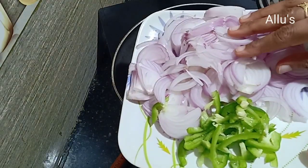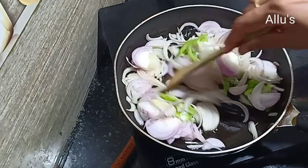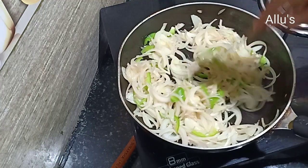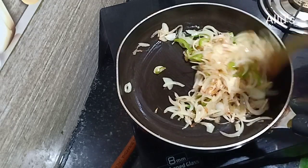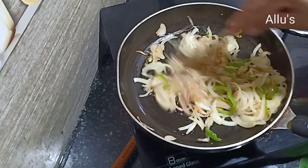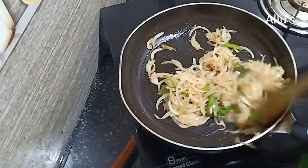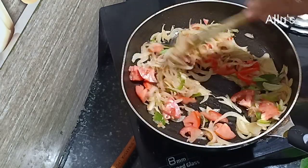For the stuffing, heat a pan and add 1 tablespoon of oil. I have sliced 2 onions and half a capsicum — add this and fry till the onions are translucent. Add a teaspoon of ginger garlic paste and fry till the raw smell goes. Few curry leaves go in, then add one sliced tomato and keep frying for two to three minutes.